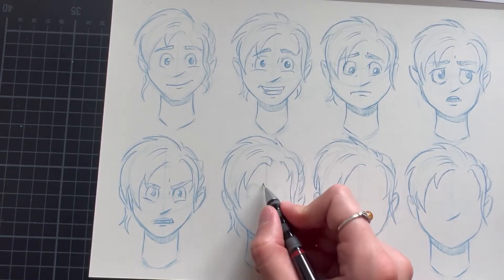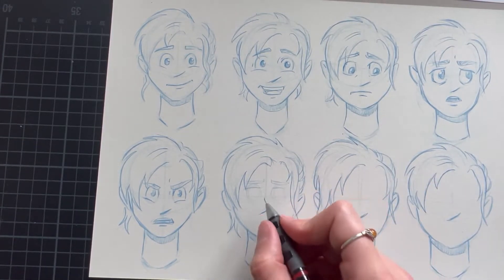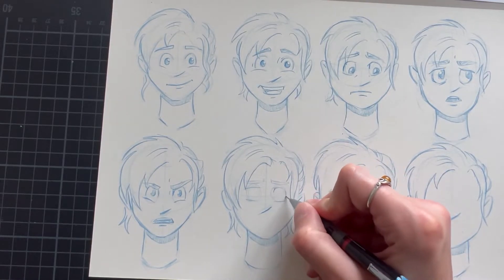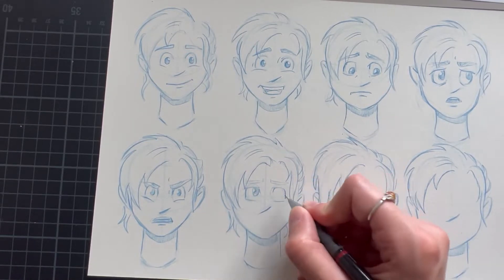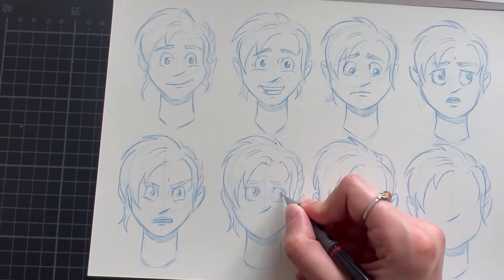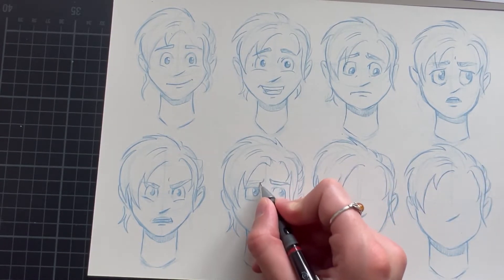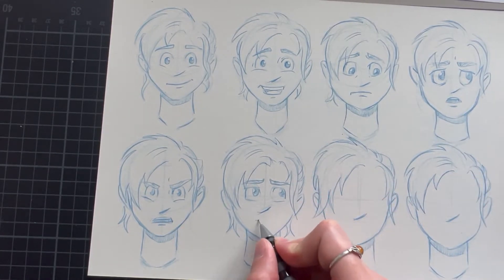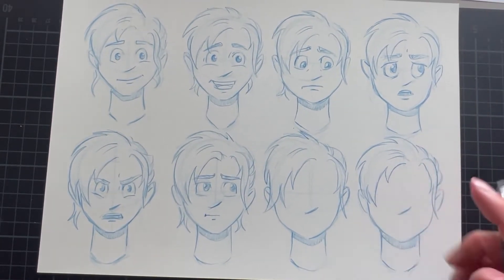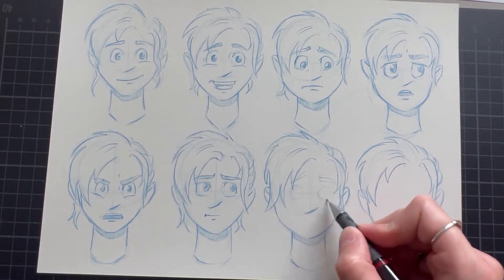Obviously there is a lot of variation and in-betweens, and every character has their own additional little features, for example dimples or whatever you can think of. But if you draw an expression sheet with the most common emotions and keep it as a reference, you should already have a really solid base when it comes to drawing emotions. It's easier to go for exaggerated emotions when starting out, because once you have some practice with it, you can play around with it a little, and adapt and change it to whatever style you're working with. And if you want to make it a bit more subtle, then you can of course do that as well.